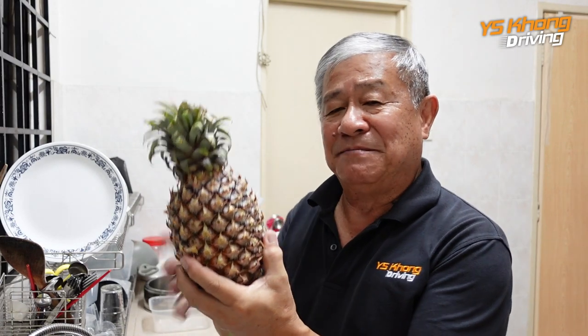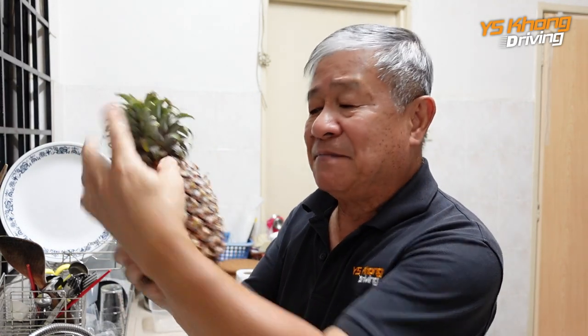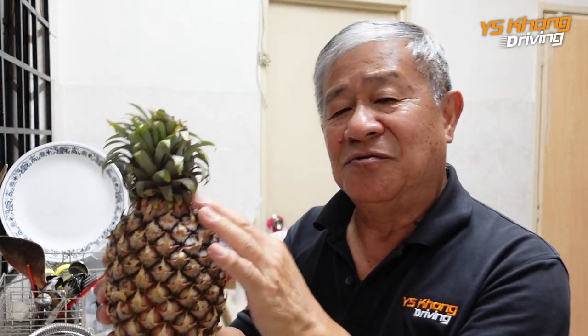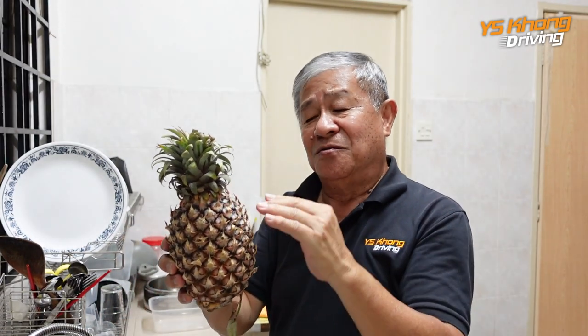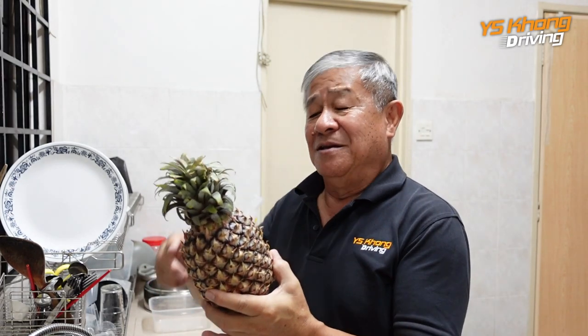Alright guys, we are in the kitchen and we are going to look at how we're going to cut up this pineapple. The pineapple has got a few parts — this is the top part because this is how it stands in the plant, and this is the stalk. This top is the part you use to plant your next pineapple tree. You can slice it off and plant it in a pot — it will take roughly 15 months to get another pineapple. So if you get a sweet pineapple, you can recycle it and get more.